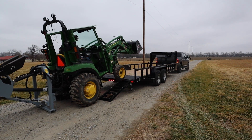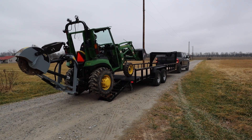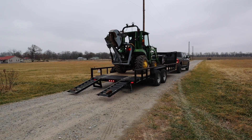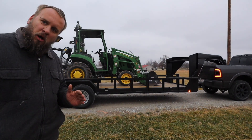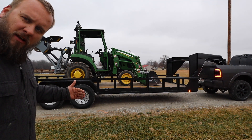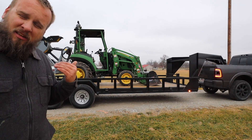I could have moved that ramp over a little bit more to center up on the tire — I was just being lazy. We're way under the load rating of the truck and trailer both, so there's obviously no squat at all. Looks like I need to be back a little bit more because the machine weight is centered on the front axle instead of in between them. Even though the stump grinder weighs about a thousand pounds, that shifts some more weight back, so to haul it I would back up just a little bit more.